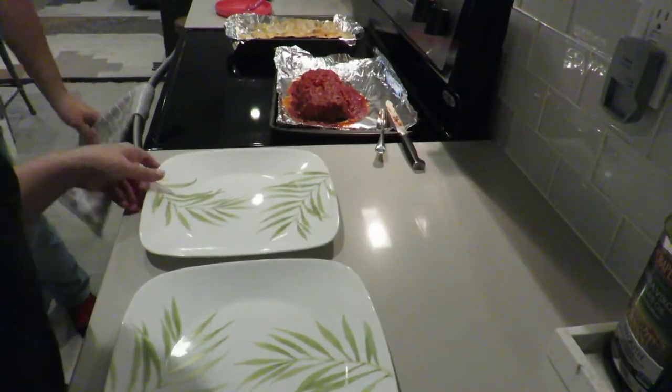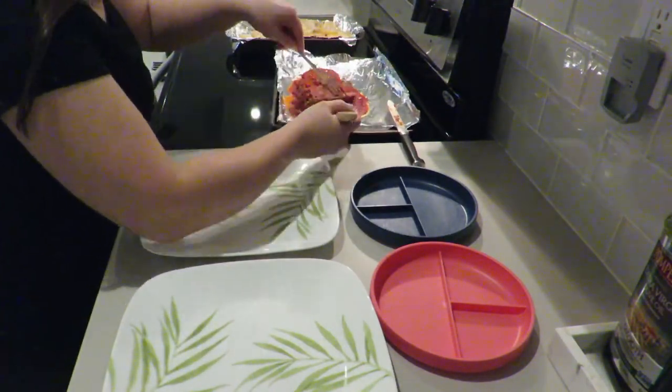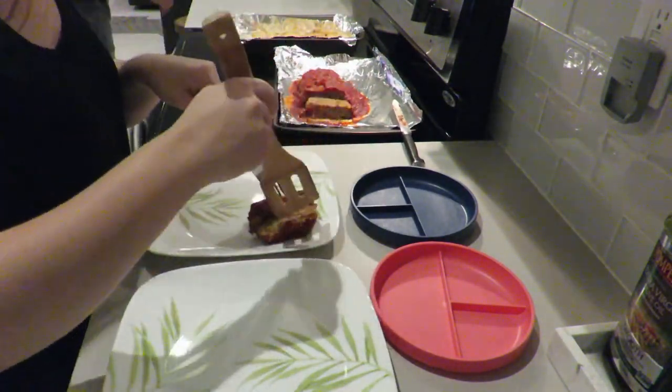Now it's time to eat, and guys, I cannot tell you how delicious this meal was. I'm so glad we had a little bit of leftovers because we were able to eat some the next day too.